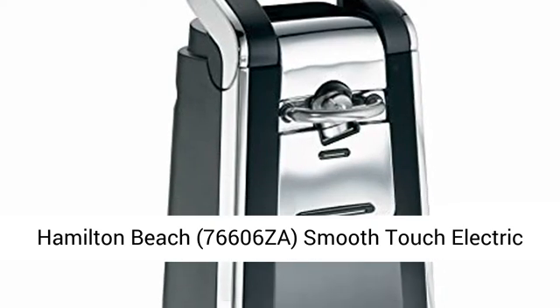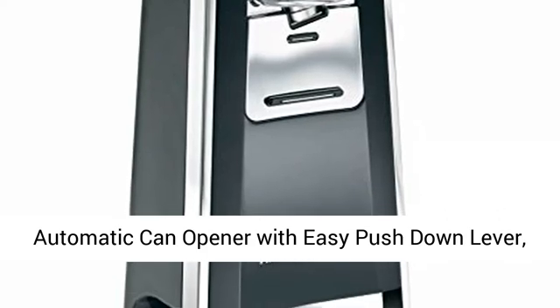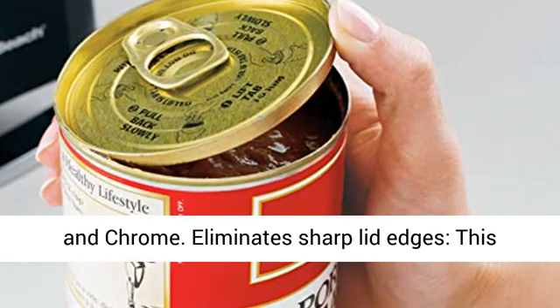Hamilton Beach 76606ZA Smooth Touch Electric Automatic Can Opener with Easy Push-Down Lever, opens all standard size and pop-top cans, black and chrome.